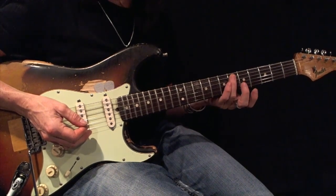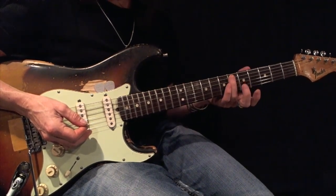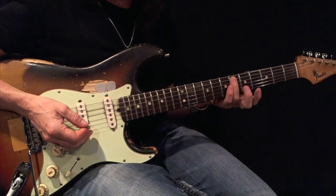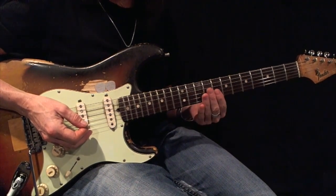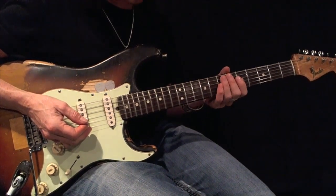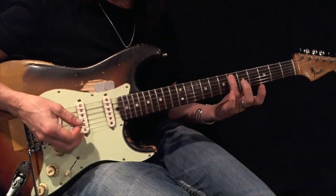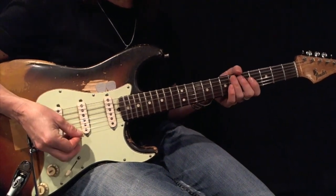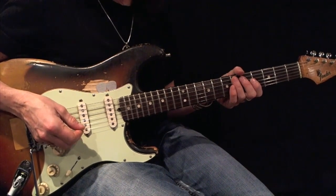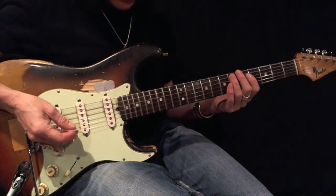Here's a D-sharp or Eb minor pentatonic root 5 expanded with triplets. I'm going to go up using fingers 1-2-3, and come back down using fingers 3-2-1. Here's my root. Using all down picks, play this back and forth 12 times perfectly before moving on. Here's your example.